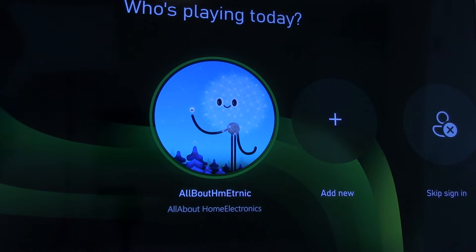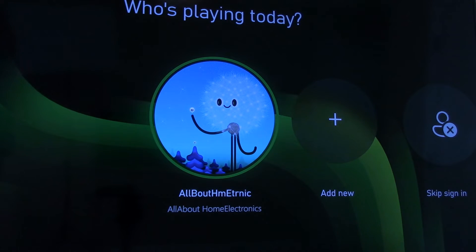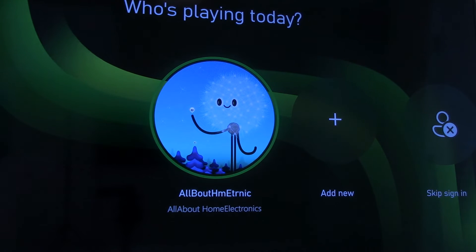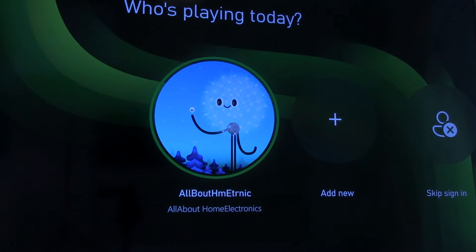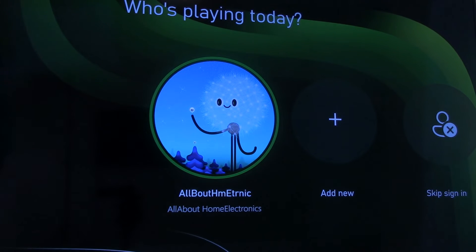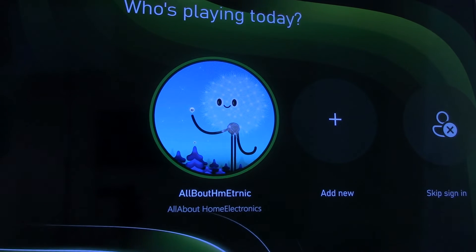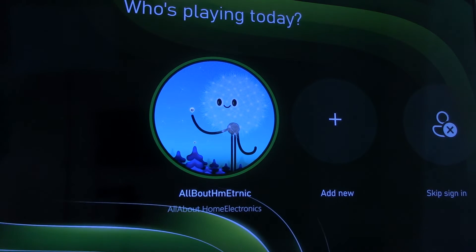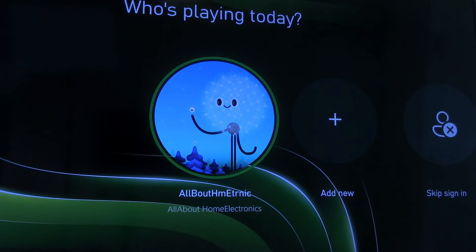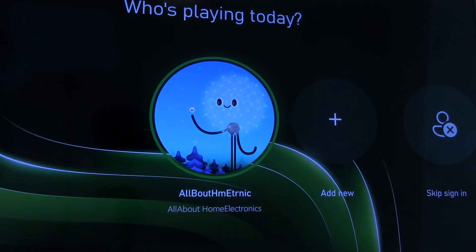The screen we're looking at now is produced by our Xbox console. We're getting ready to log into our Microsoft account that has an Xbox profile, and later on we're going to do the same thing on our mobile device. Both accounts need to be the same account — this is how your mobile device can link up with your Xbox when you're trying to use remote play.